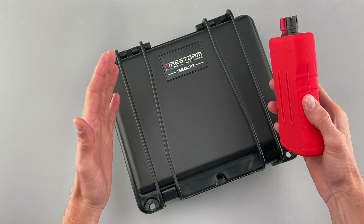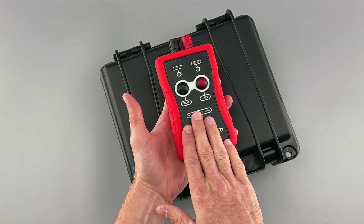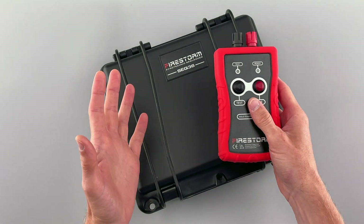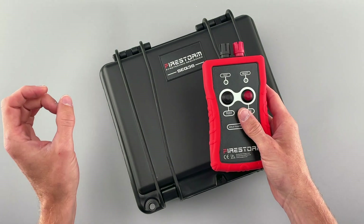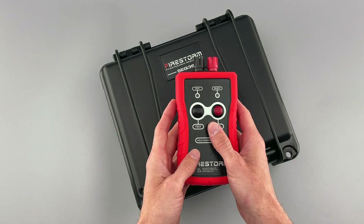The sequencer works as a standalone unit where you can trigger it from our handheld trigger, from a button on the front panel, or you can connect it to pretty much any external firing system and trigger it from a single cue on that system. With that said, let's dive in and see how the sequencer actually works.